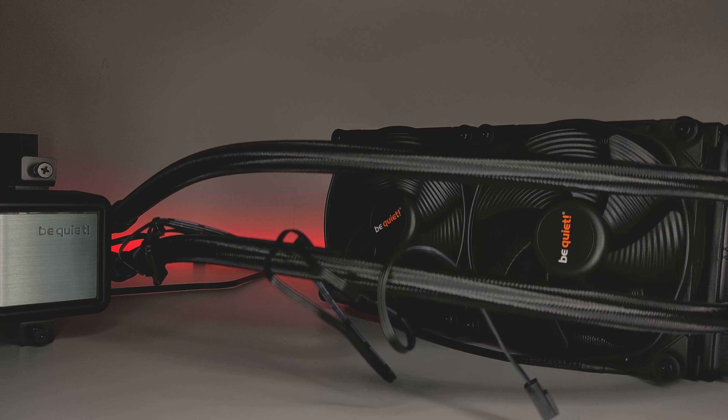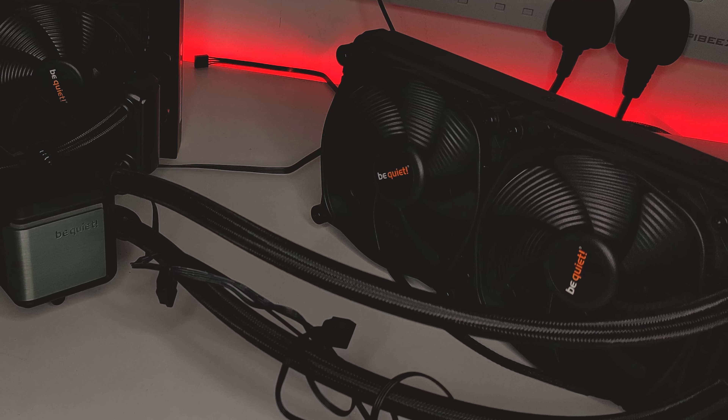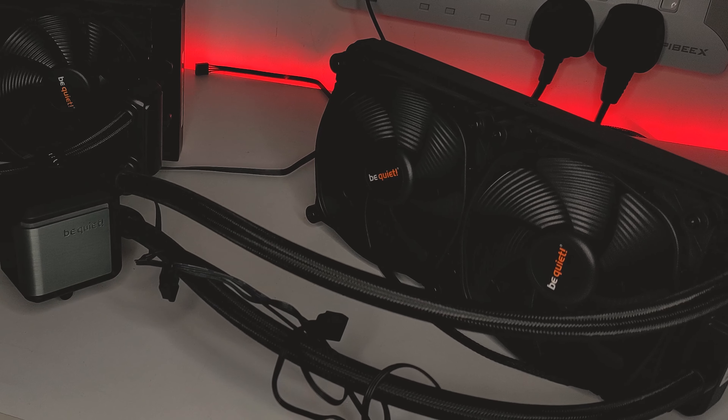Not long after this came out, BeQuiet then followed it up with the SilentLoop2, again in size ranges of 120mm, 240mm, 280mm and 360mm varieties. I've always been interested to see how it compares to its predecessor, so when BeQuiet reached out and offered to send one out for review, I thought this would be the perfect opportunity to test which AIO has the best performance, ease of installation and even looks.